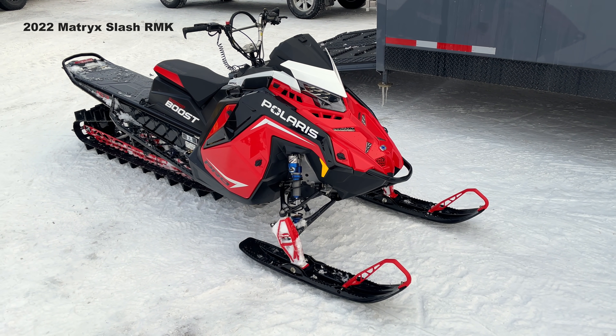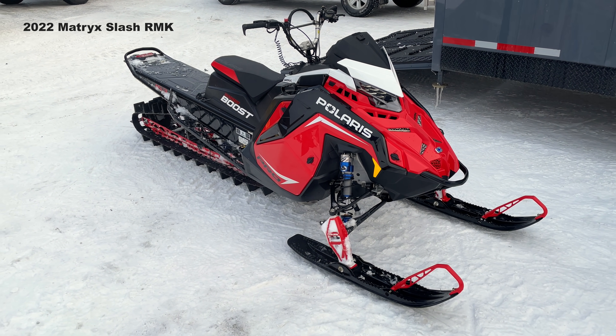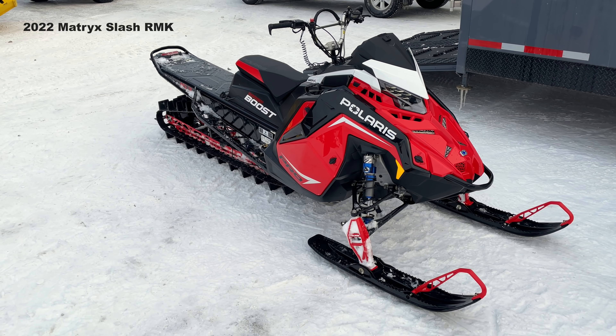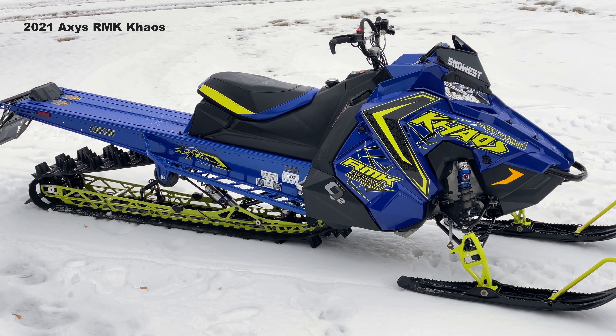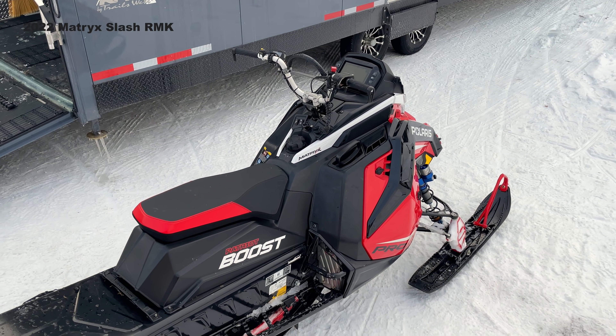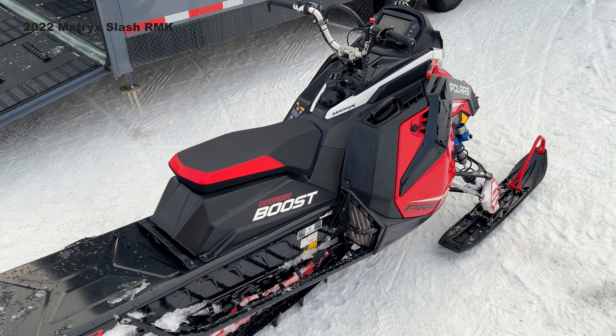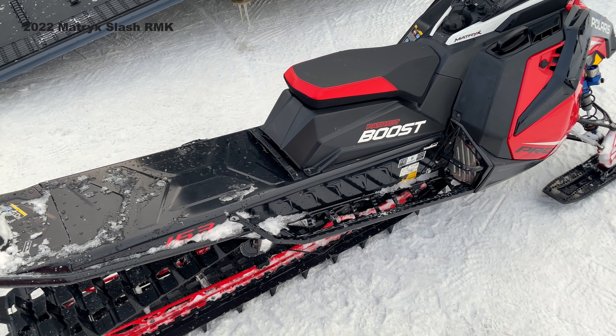The running boards have been improved — they're a similar design but they've gotten rid of a lot of the flat area where snow and ice would build up and freeze, especially at the front of the running board. There was that flat edge that would always build up snow right in front of your toes and you'd constantly be kicking at it trying to break it loose. Now they've cleared that out so it just drops straight through.